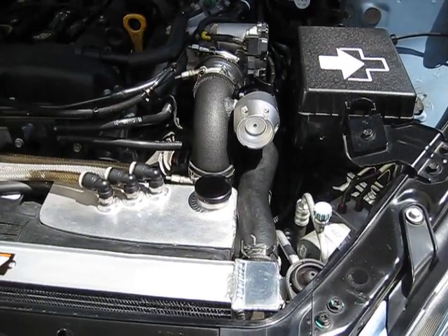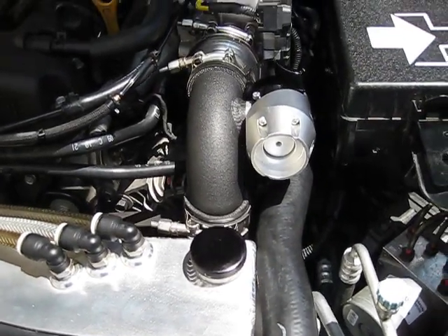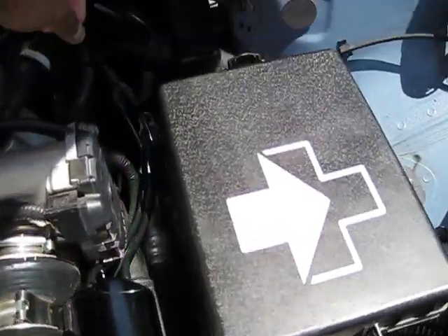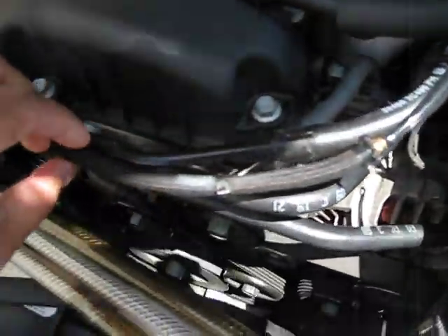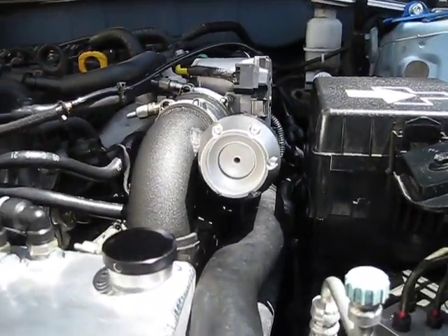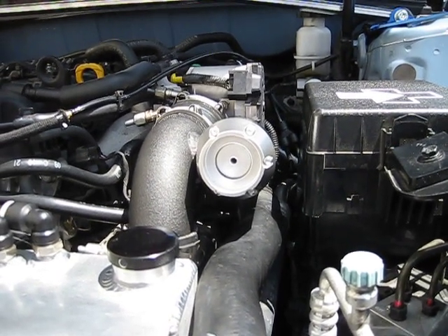This is a Synapse Kit for the Hyundai Genesis, demonstrating that this is the only blow-off valve that can actually respond fast enough to keep up with the factory ECU controls. The line that actuates the blow-off valve is connected straight to the OEM solenoid. Watch what happens — we're going to shut off the car and the ECU is going to control how the blow-off valve is actuated.